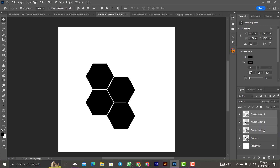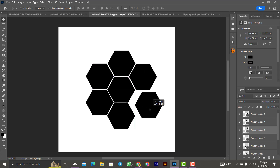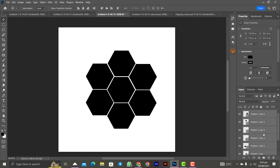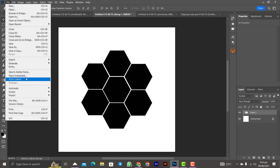Select three of them and Ctrl+J to duplicate, placing them to form that nice shape. Select the top one and bring it down to complete the arrangement. Group all of them — from Polygon 1 to Polygon 1 Copy 3 — and Ctrl+J to group them. Press Ctrl+A to select everything on the canvas, then use the alignment controls to center the group. Now that our shape is ready, go to File > Place to bring in our image.